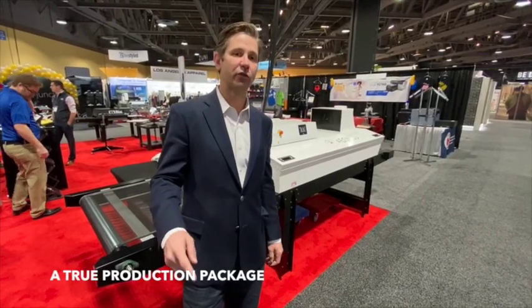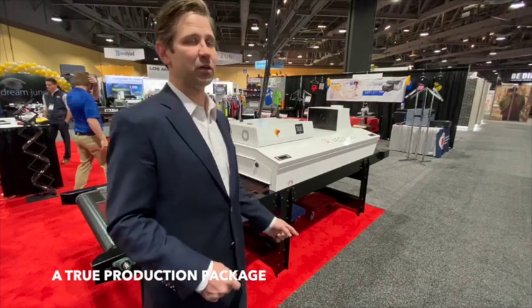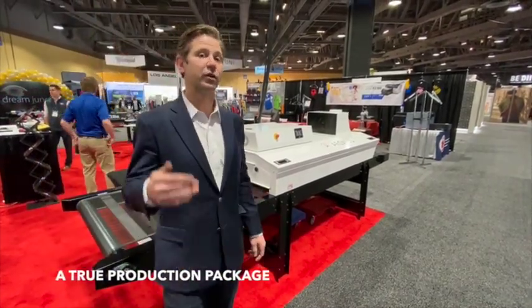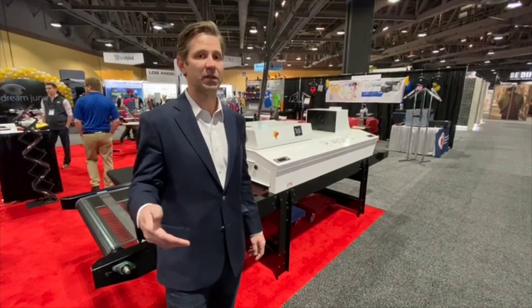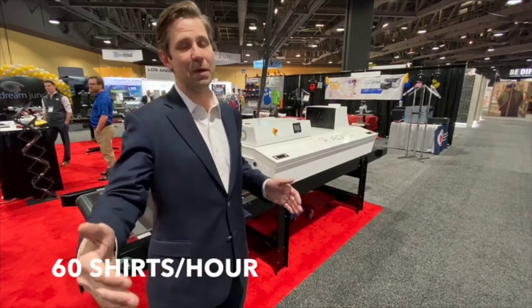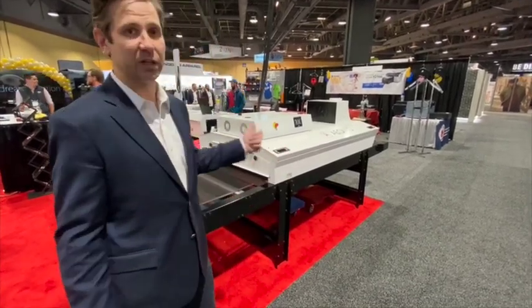And with those kind of production speeds, you're going to need a dryer that can keep up. The BBC Olus is 36 inches wide up to 54 inches wide. You can secure 200 shirts an hour on this thing. And with 60 shirts a minute coming off the F3070, you can have at least two, maybe even three, potentially four printers on one dryer.